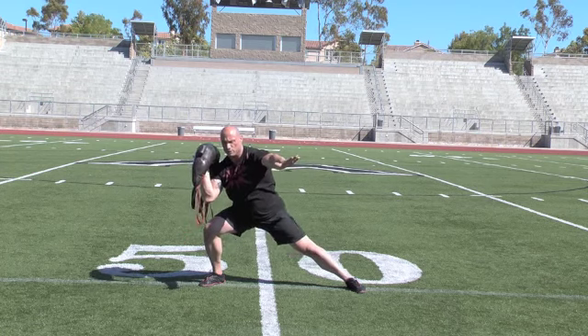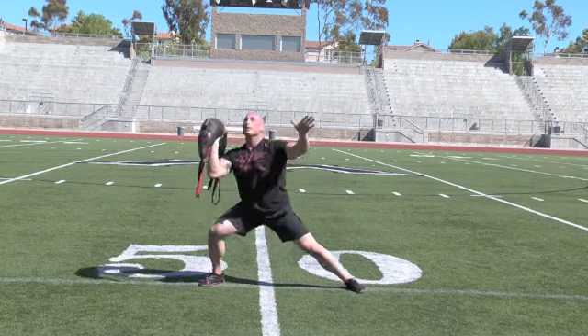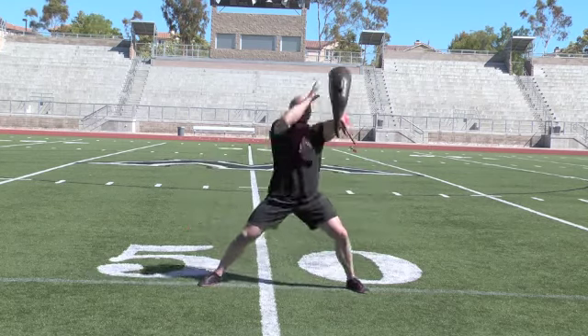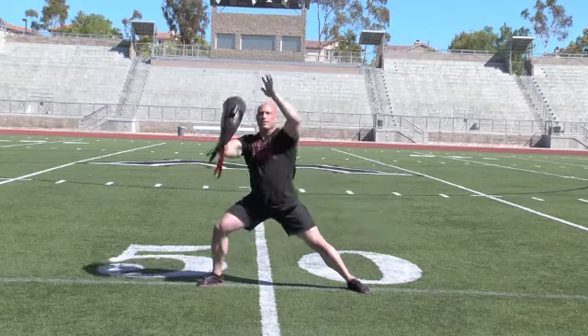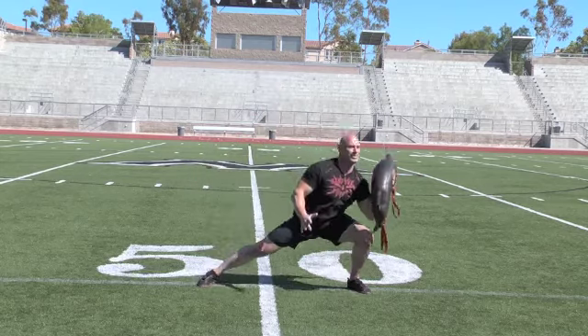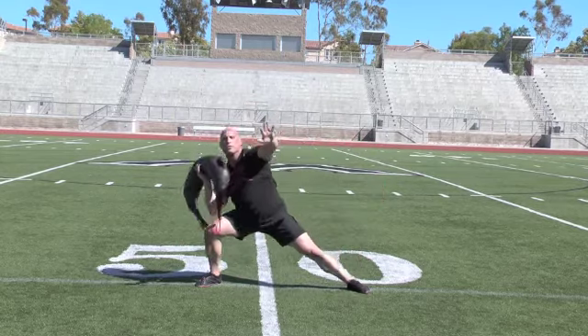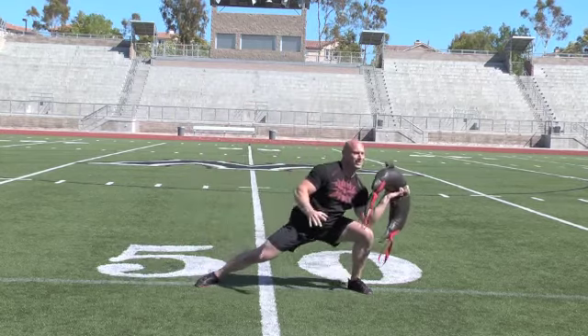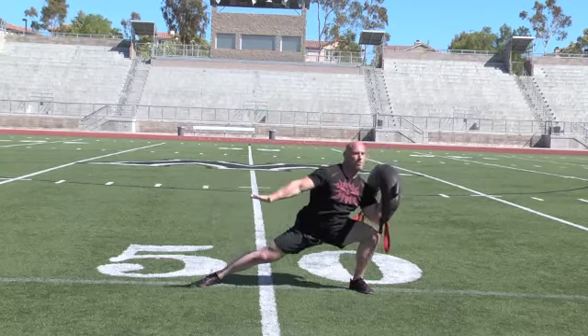Lots of leg and glute activation here with some shoulder and arm work. So we'll come back up. Very good on the glutes, shoulders — got to keep control of that bag.